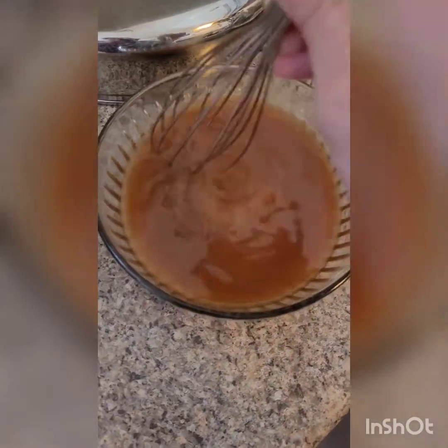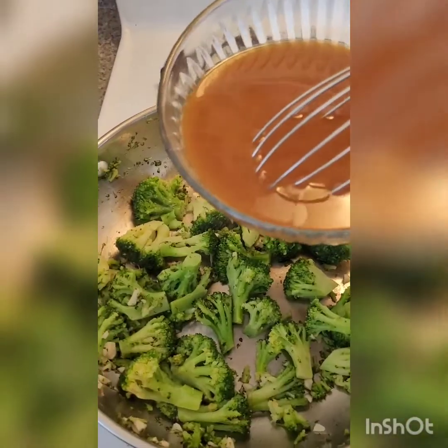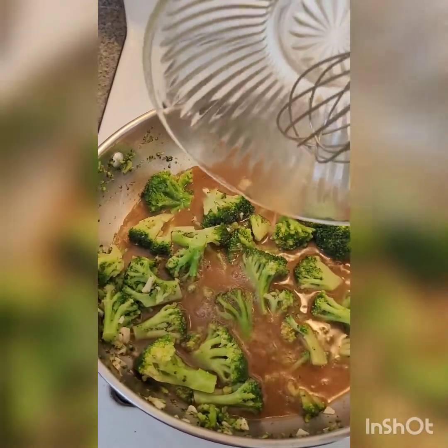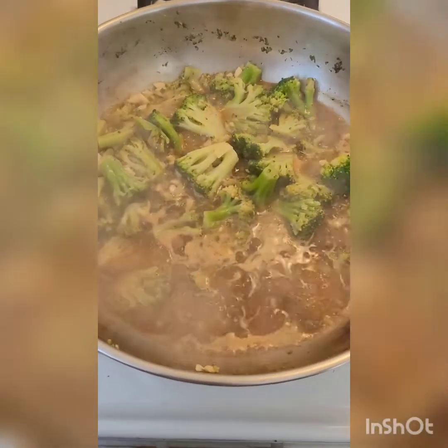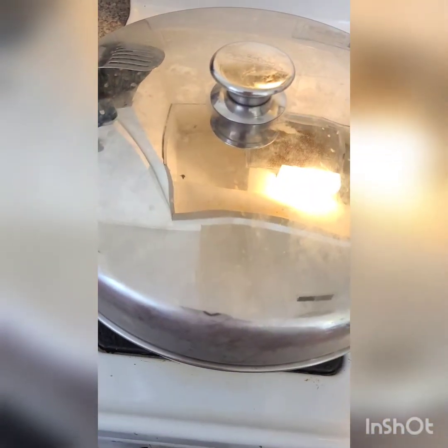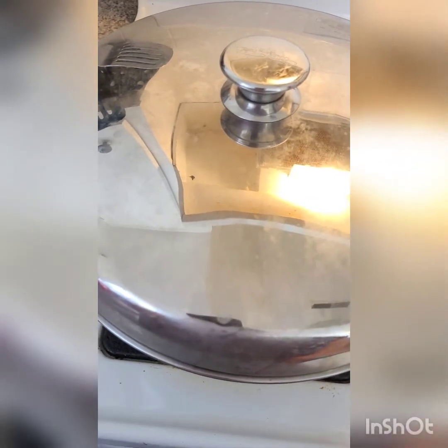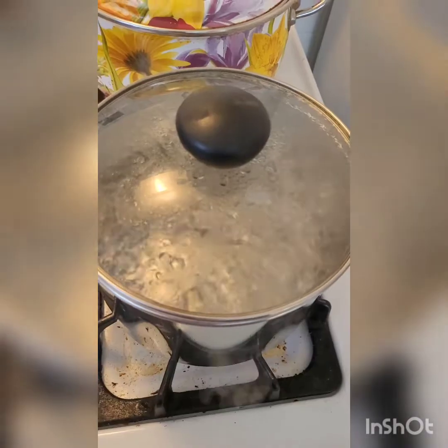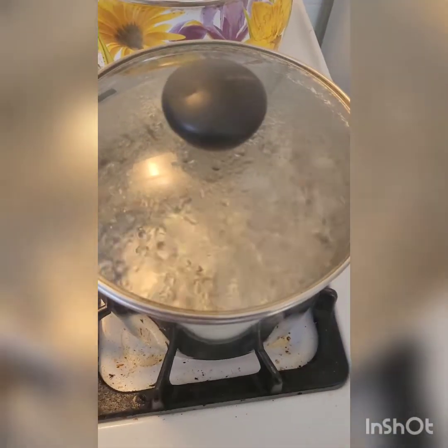Pour the broth mixture into your broccoli and bring it to a boil. When boiling, cover it, reduce heat to medium-low, and let it cook for about five minutes until your broccoli and everything else is nice and tender. When your water for the gnocchi is boiling, you're ready for the next step.